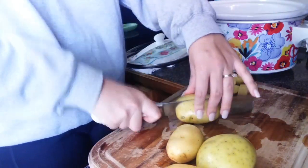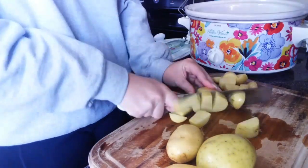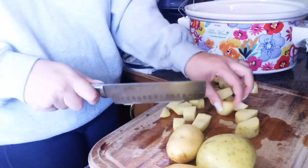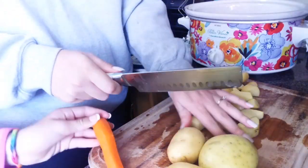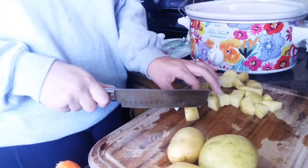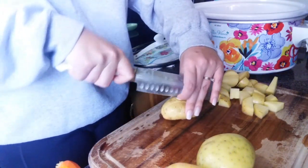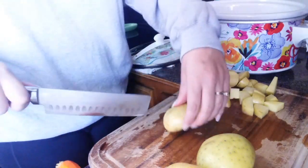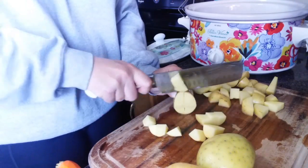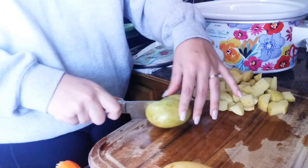My family is sitting in the other room watching the Braves while I do this voiceover, so if you hear some screaming and yelling, hooting and hollering, that's probably what it is. I'm going to get started by chopping up some potatoes. I'm using five yellow potatoes and I like to use these because I don't really feel the need to peel them — I ain't about that life.